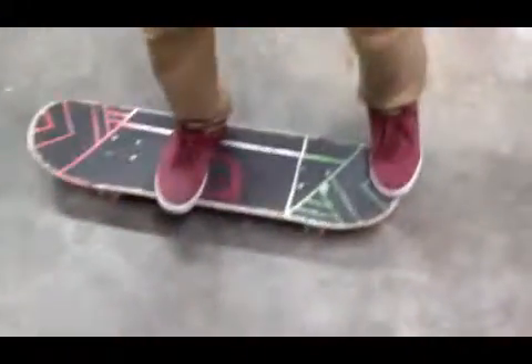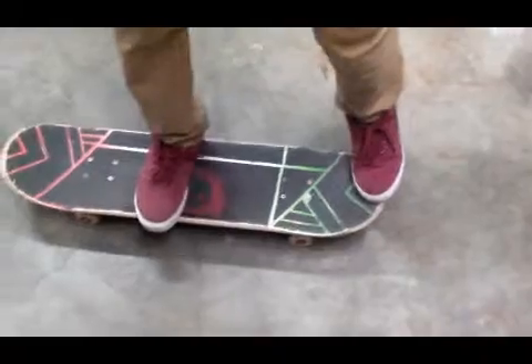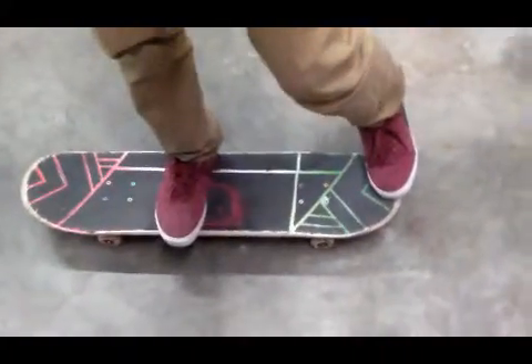And you're going to look over your shoulder so that you can follow through and see where you land. So, high 180s — it's basically the same thing, just the back foot pops in the middle. And you want to put your foot a little more back so that you can get more slide to get higher.